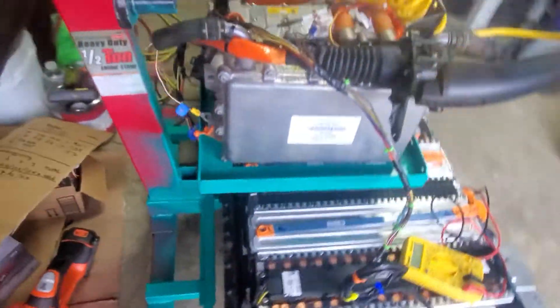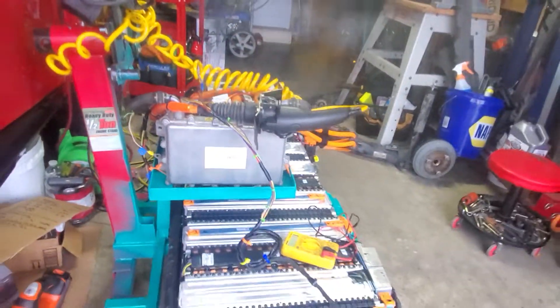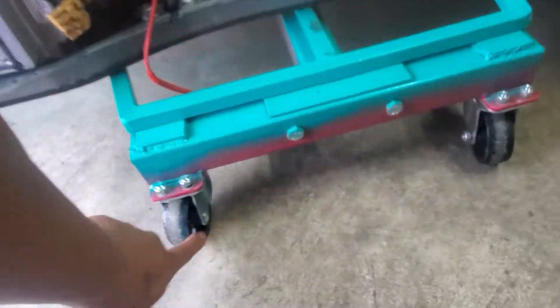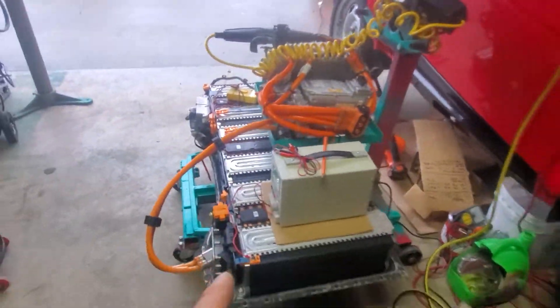I just welded this — it's movable. I used a half-ton heavy duty engine stand for 30 bucks, and it's movable with rollers. That's pretty much it guys, I hope you like it.